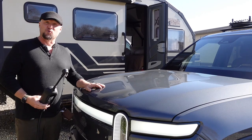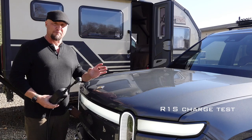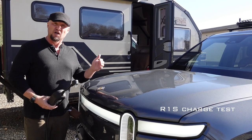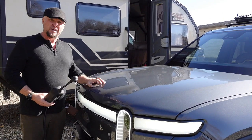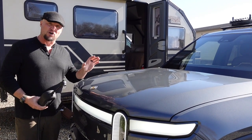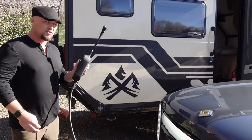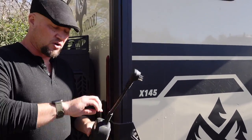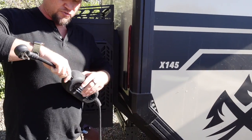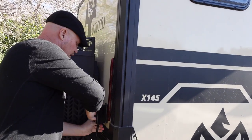Right now we're testing the Rivian R1S, an amazing EV SUV — super capable — and it's also capable of towing this 5,000-pound Expedition Overland trailer. So we're going to see if we can charge the Rivian from this trailer. The first thing we need to do is plug in the Rivian supply charge unit. It has two different dongles — one for 220 and the other for 110.